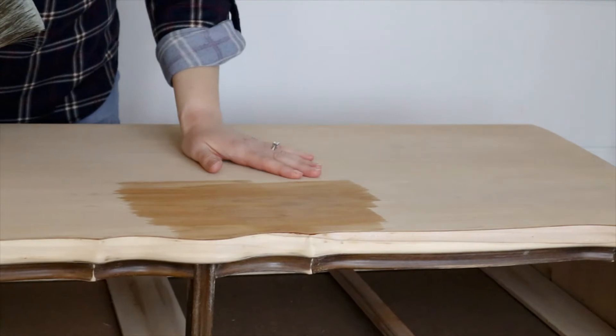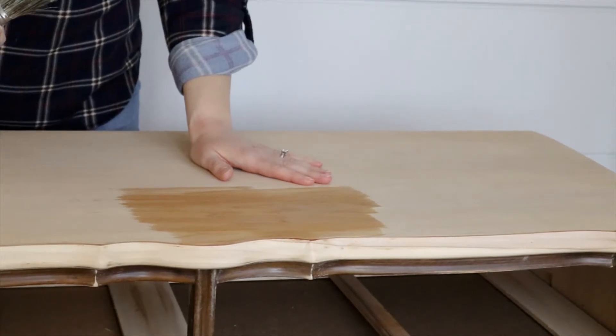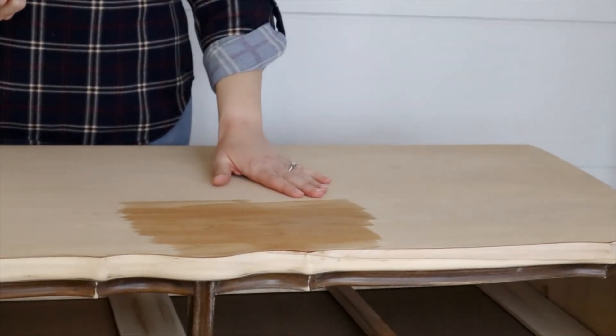As you can see it's not bad — it's not as orange, yellow or red as you sometimes get in veneers on these old furniture pieces — but it's a little bit more vibrant than I would like, so we're going to do a whitewash top to it.